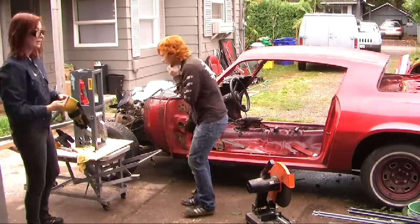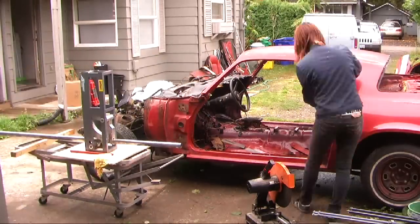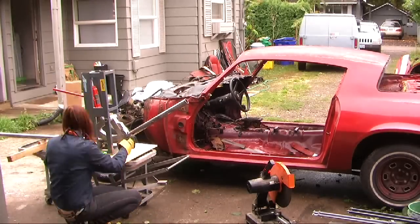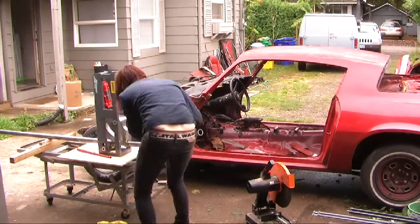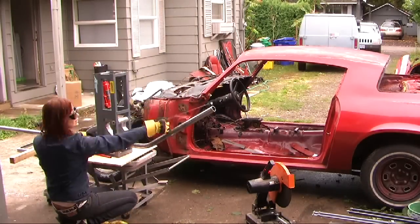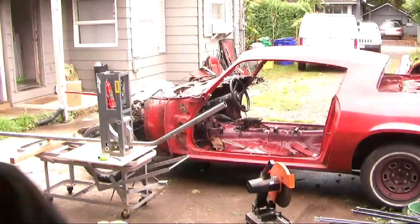We're having a heck of a time trying to get the pipe loaded. The tolerances were kind of bad. Eventually we learned that we needed to put a clamp on it also, so the die doesn't move around. Here I'm struggling with it. Here's the first bend — this is going to be the door post that's going to be behind Trish.